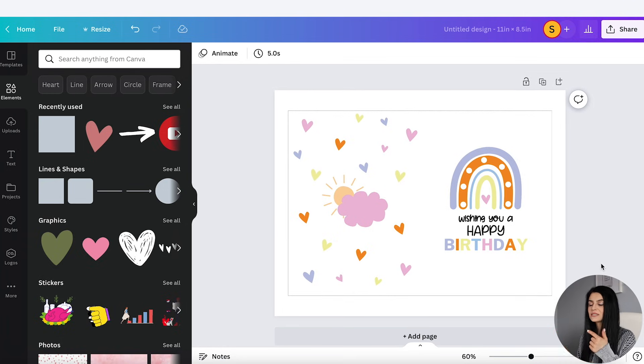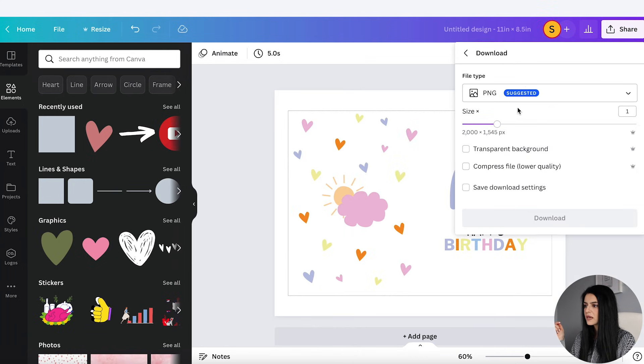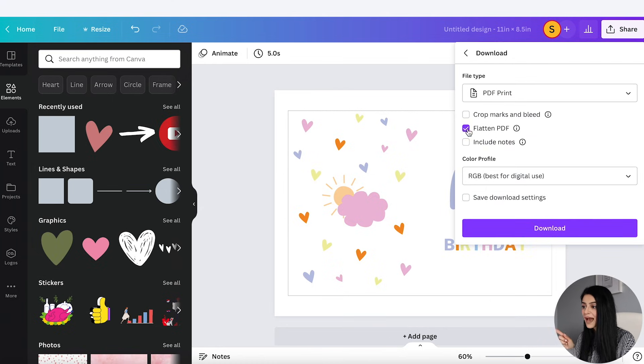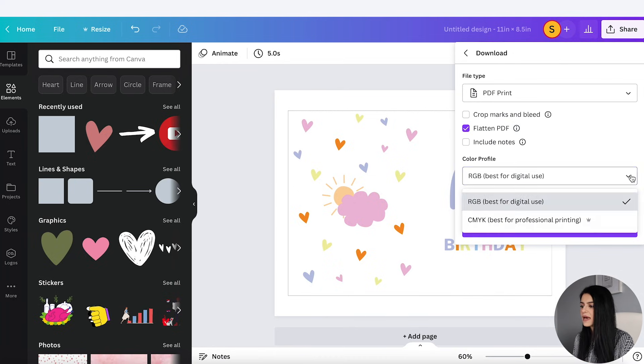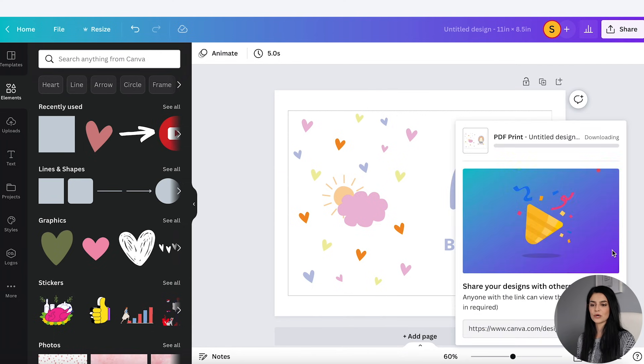That's the file I'm going to save as a PDF and upload to my Etsy shop. I'm going to remove these boxes now, go to Share, and select PDF Print — it says 'best for printing,' so that's the one I'll select. I'm going to flatten the PDF because it says flattening can help ensure it prints properly, and then I'm going to select CMYK, which is best for printing. This is a pro feature, so you can use the 30-day free trial. If you're planning to make a business out of selling printables, I do recommend investing in Canva. I'll go ahead and click Download.